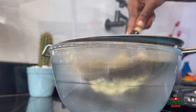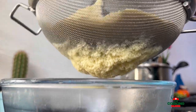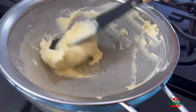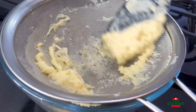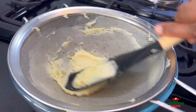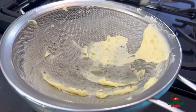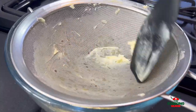Do not add anything else if you don't want lumpy mash — first pass it through the sieve to get a smooth product, then you can add in anything else you want. You can add in cheese if you want, or just leave it as it is. This tasted so, so good — it's usually served as an accompaniment.